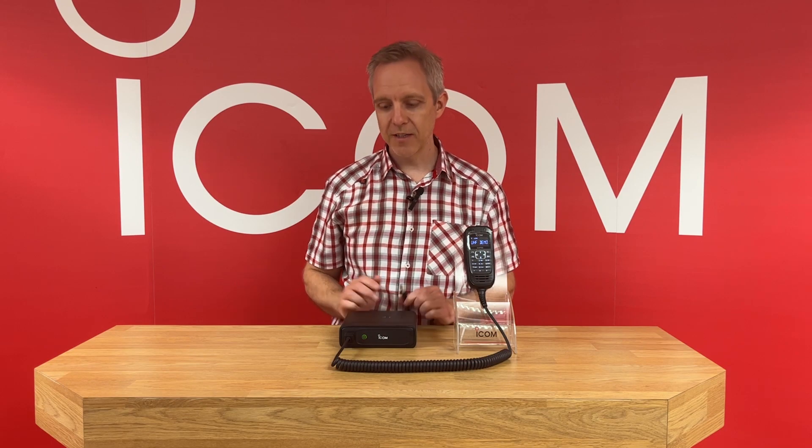For this demonstration, we're going to connect the back box of the radio itself to our local building network, and the command microphone will be installed elsewhere in the building.